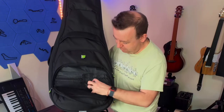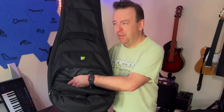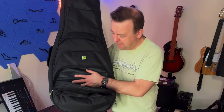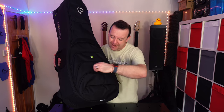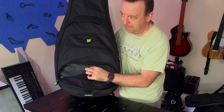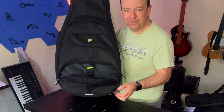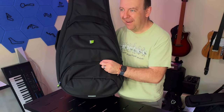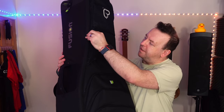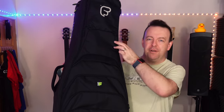The second pocket is an organizer with a mesh section for throwing things in, plus slots for keys, business cards, paperwork, your phone, pens, or smaller items like picks and capos. The last pocket is a cable pocket — it's got a velcroed section so you can put your cables in and feed them through, keeping them nicely coiled ready for your gig.